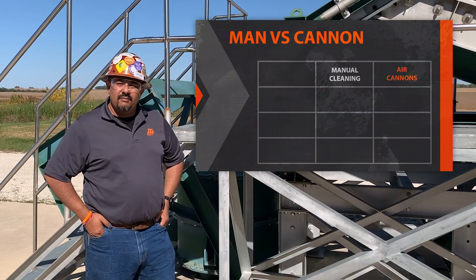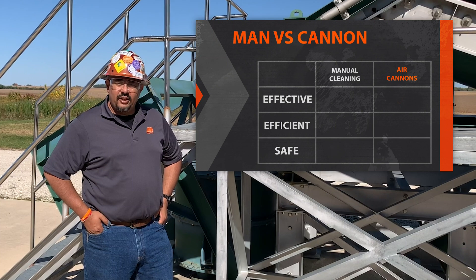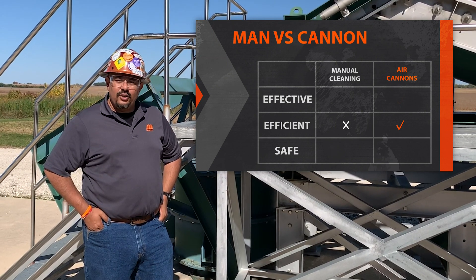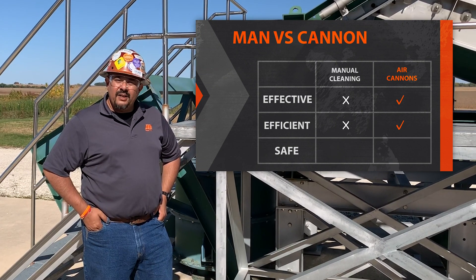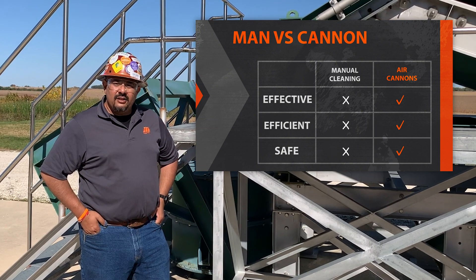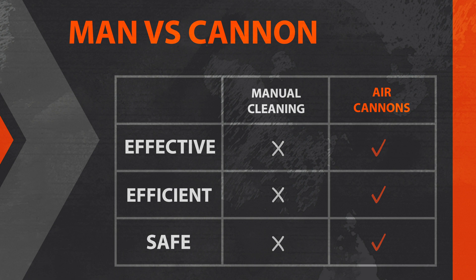You may ask why an air cannon? They are the most effective, efficient, and safest way to clear material handling or pluggage issues within your process. It allows you to free your labor force to work on other critical aspects of your operation. It minimizes the downtime within your operation, and it eliminates the additional risk placed on your staff. A lot of times when we go on site we see the local workforce trying to clear material blockage and pluggage issues — we know this is not efficient, effective, or a safe way of using the workforce.